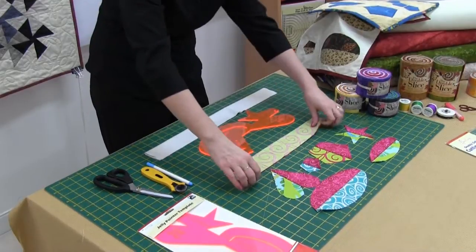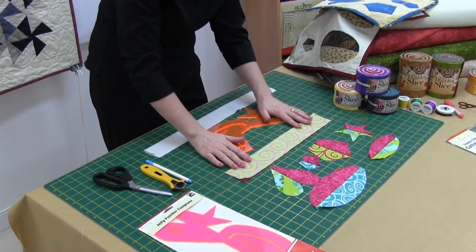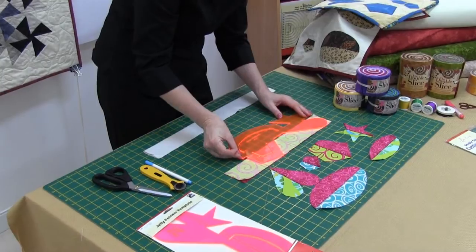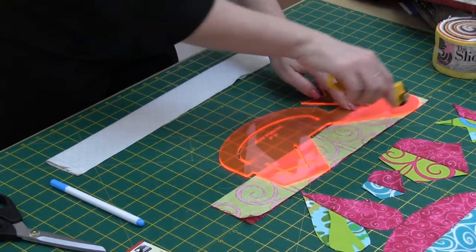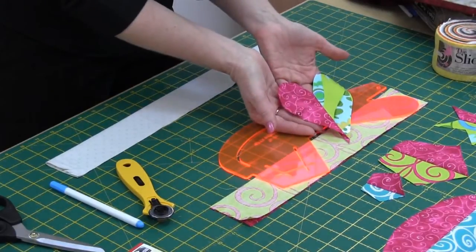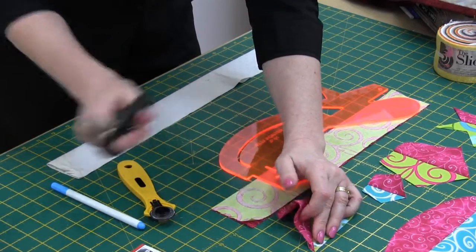To use this template, basically sew your two strips with right sides together, taking a nice accurate quarter inch seam allowance. Then to cut the heart, line up the broken line on the raw edge of the fabric and using your 28mm rotary cutter, cut around the edge. Once you open it out you end up with a lovely heart shape. Just use your scissors to cut off that extra little point at the bottom.